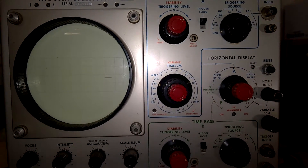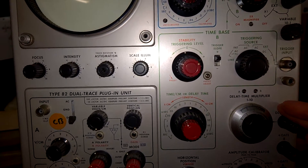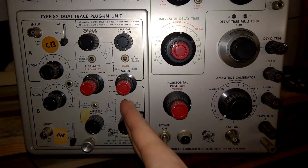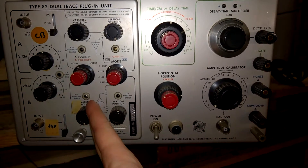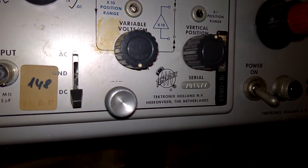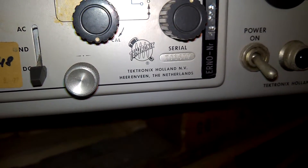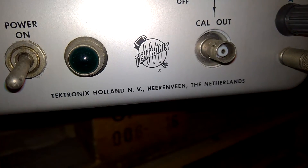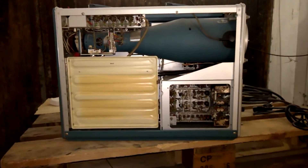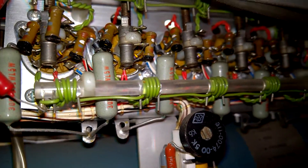Isn't it beautiful? This model has two time-based units, one for each input. It is fitted with a type 82 dual-trace plug-in unit. This is a transistorized unit with, I guess, two or three tubes. This one is manufactured in Holland, Netherlands, and the main unit as well. Let's open it up. Look at that — this is so wonderful, it is so amazing.